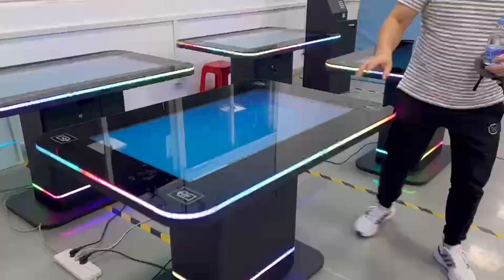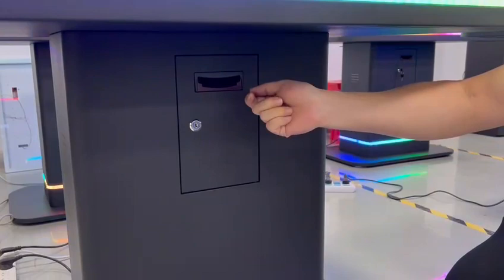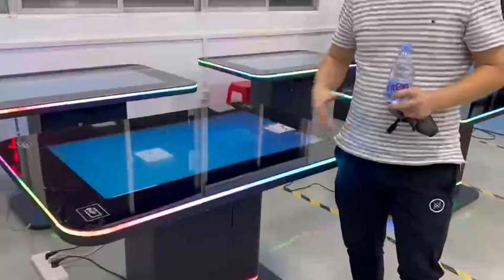There's also a currency slot where you can insert a money machine. It supports different currencies like the dollar and euro — any currency in fact. You can insert money and play games, making it very useful for shops and gaming venues.